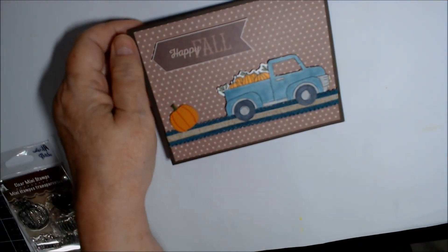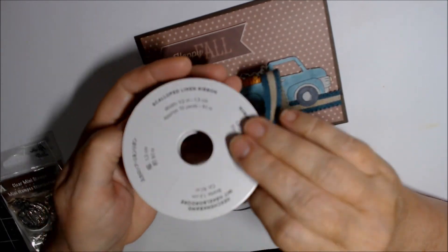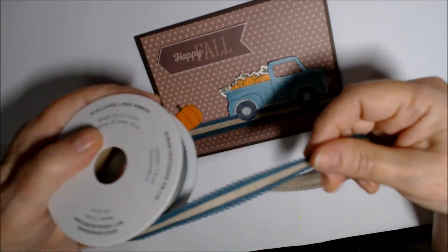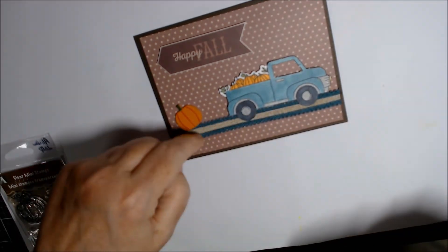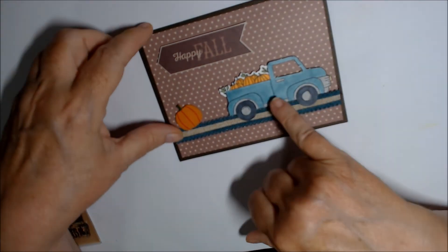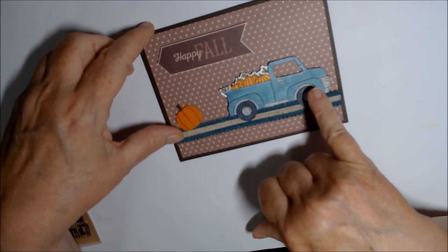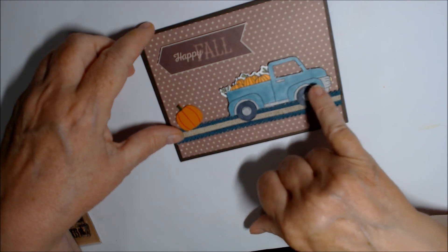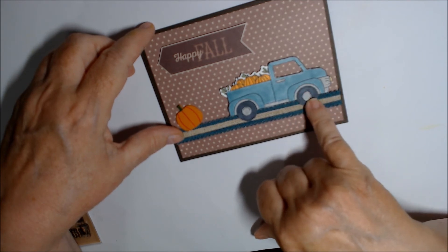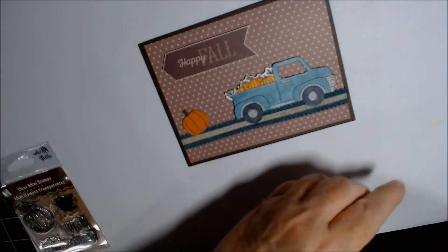This is a piece of the new Stampin' Up scallop linen ribbon in Pretty Peacock, with the ribbon in the middle sort of making it like a road going across. I colored it in Pretty Peacock light, Smoky Slate silver light, and Basic Black light.